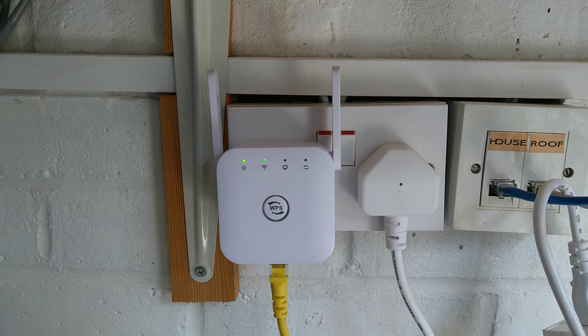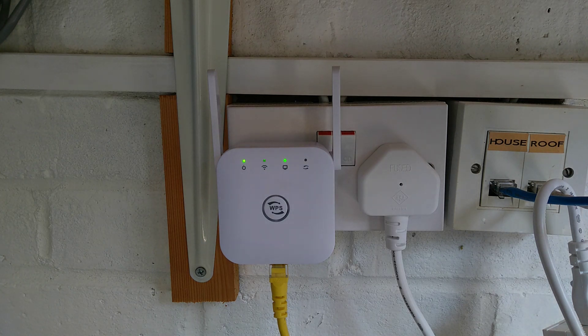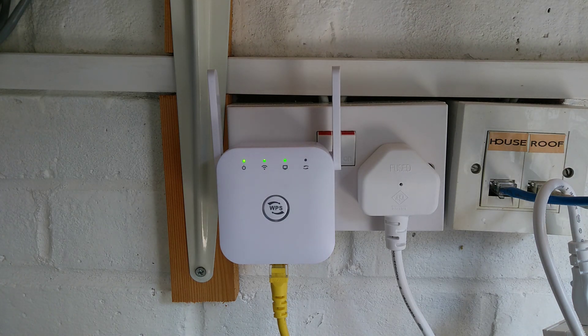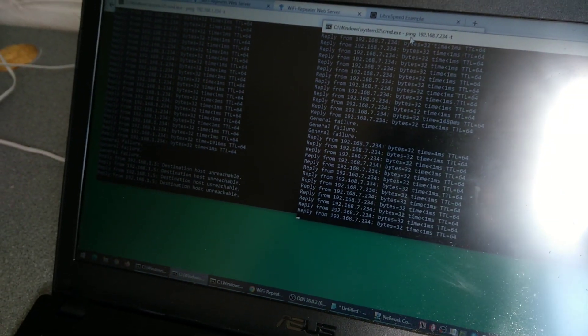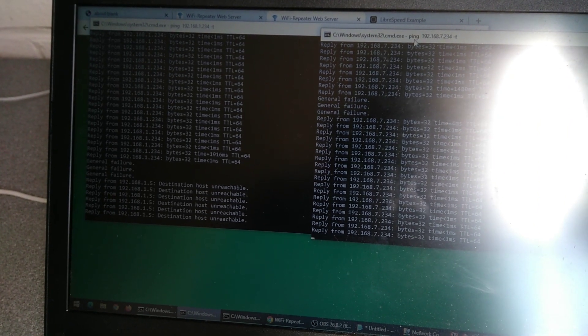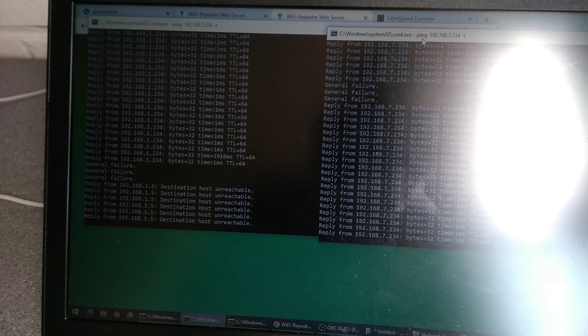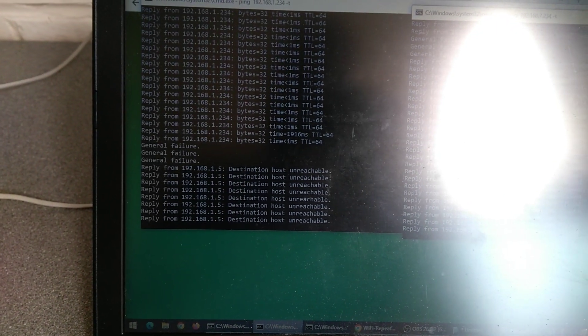The WiFi light has gone off, it stopped responding on the computer on both of the IP addresses, and now it is only responding on its default IP address. If we go over and look at the computer, on the right hand side the 7.234 is its default IP address and that is working and responding. On the left side we've got the 1.234 which is no longer responding.